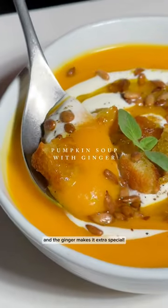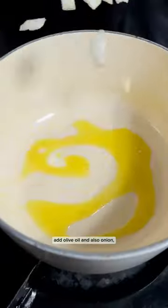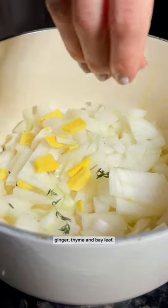We're making pumpkin soup with ginger and the ginger makes it extra special. To begin you're going to preheat a pot, add olive oil and also onions, ginger, thyme and bay leaf.